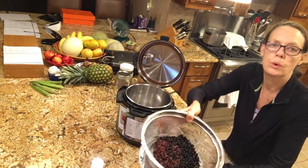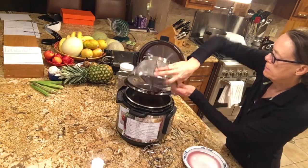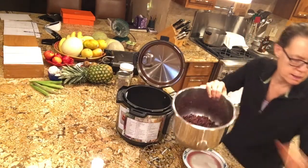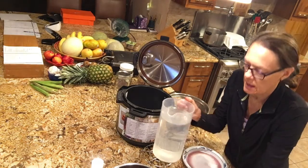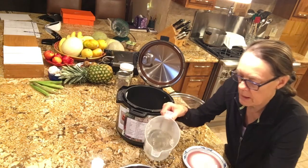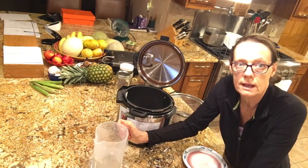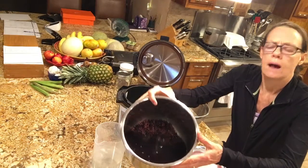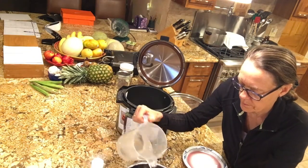I've already rinsed these in water, and now I'm going to put the black beans in the bottom of the Instant Pot and add enough water for about a three-to-one ratio. I never measure because I make sure I always add enough — I'm going to drain and rinse all the water afterwards anyway. I've got plenty of water; I'll add a little bit more just to be sure.